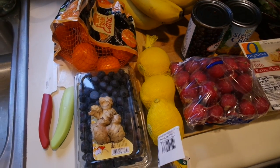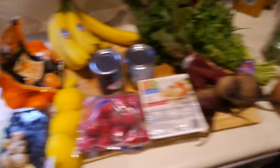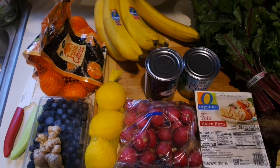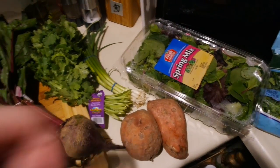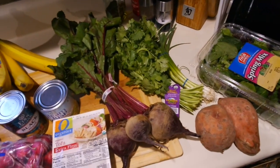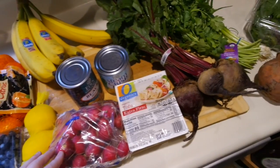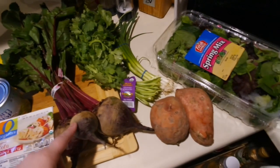Here is the grocery haul for week one — please pardon that sound, it's the oven preheating. I did pretty well getting everything on my prep list. The only thing I wasn't able to get is I needed five sweet potatoes and they only had two, so I'll probably go back in a couple of days. Right now I'm going to prepare my breakfast oats in the crock pot and roast all of the veggies.